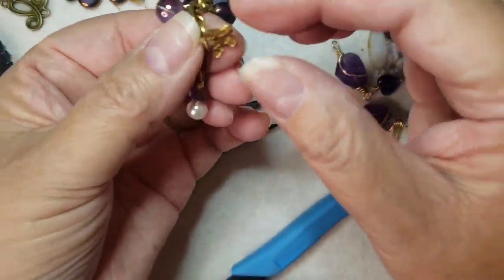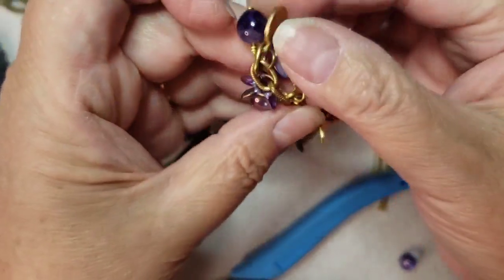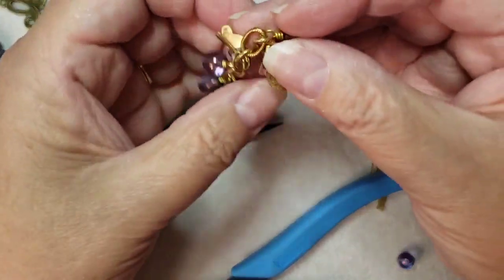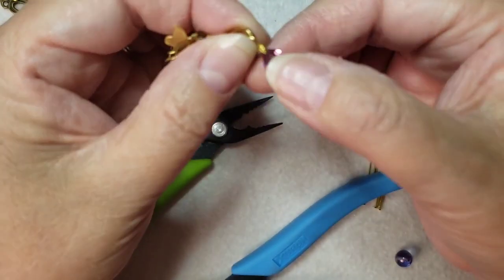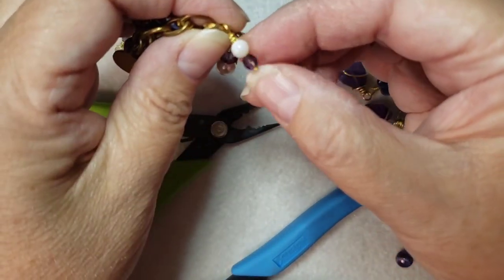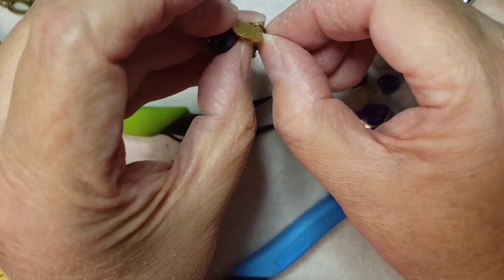They also had these cute little butterfly charms — they're so super cute — and I added two. I created two of my own little links here: one with a freshwater pearl and a crystal, and another one with a shell bead and a smaller Czech glass bead. So I added all of these together.